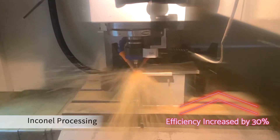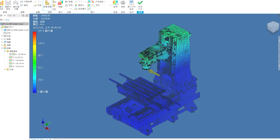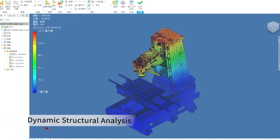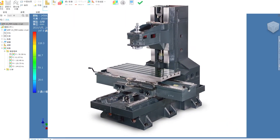On internal processing, the efficiency has increased by 30%. Moreover, by using dynamic structural analysis, the structure is strengthened higher than conventional models, significantly upgrading bending resistance capability, movement strength, and structural rigidity.